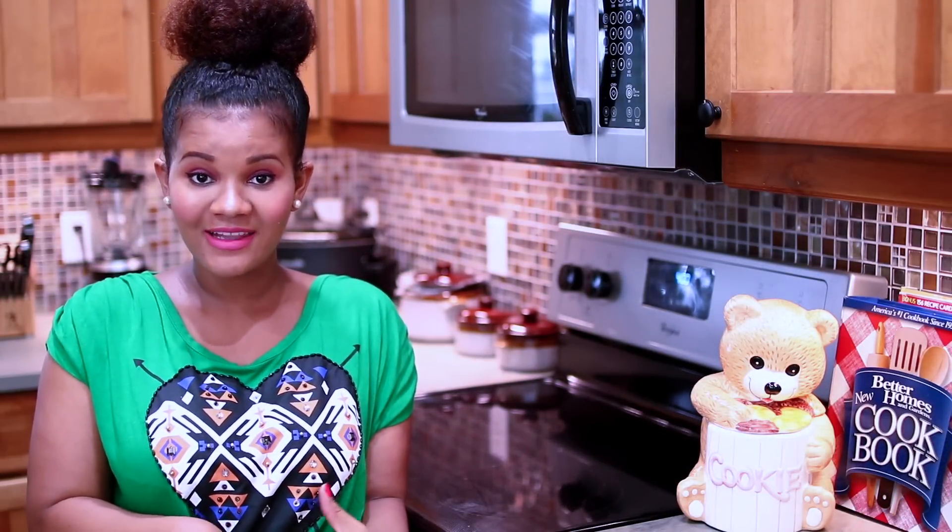Hi guys, welcome back to Cooking with Claudia. Fall is finally approaching us and that means more comfort food recipes. Today I'm going to share with you my shepherd's pie recipe. Shepherd's pie is a great way to enjoy the classic all-in-one pot with a flavorful beefy sauce, cheese in the middle, and a layer of fluffy mashed potatoes. Seriously, you can't go wrong with this recipe.